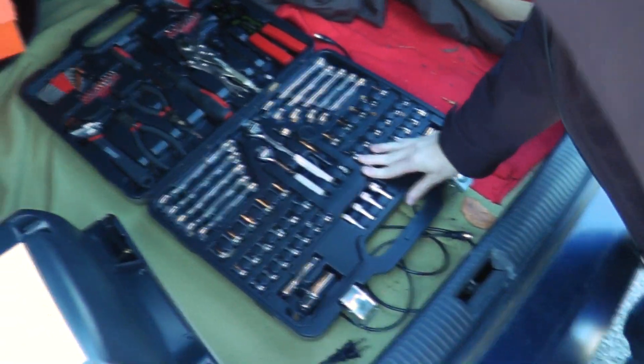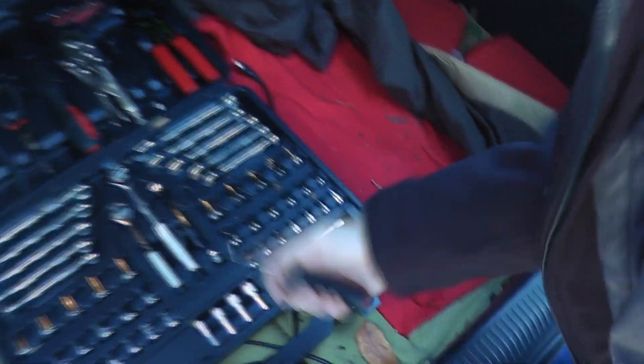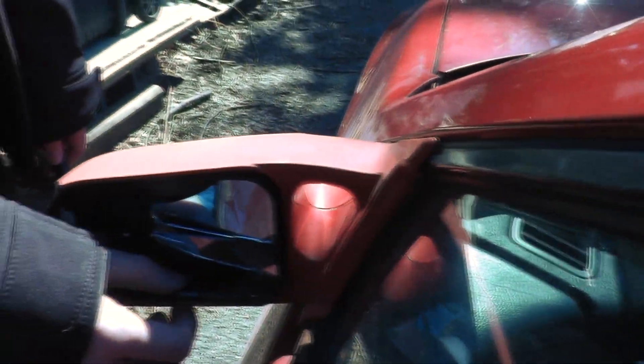I guess we'll be right back. We're back and we found tools. Let's use a tool for something it wasn't designed to do. That's never a terrible idea, right? That's a great idea. I guess pull the rest of it off. Very gingerly. Very gingerly. Yeah, right there's mine.